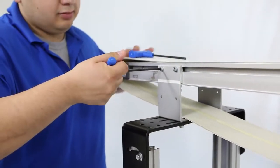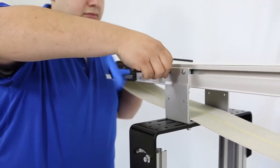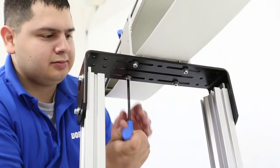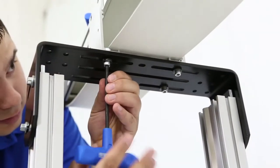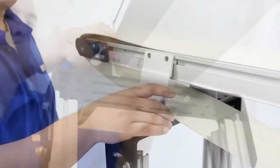For conveyors on stands, remove the mounting brackets from one side of the conveyor. For wider and longer conveyors, a temporary support may be required.